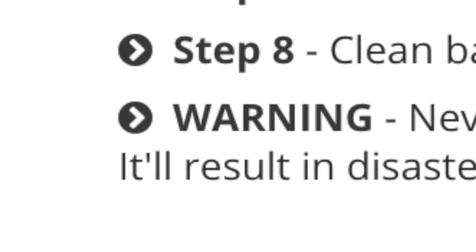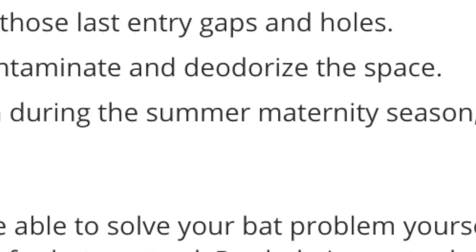So just a quick warning — make sure you're never attempting to get rid of your bats during summer maternity season, because this can be super disastrous and illegal.